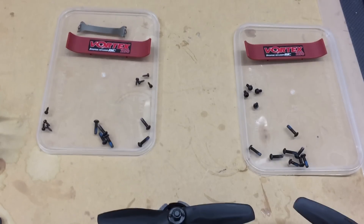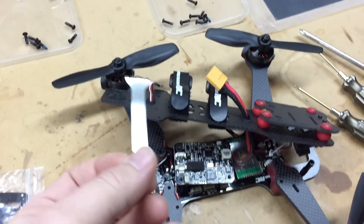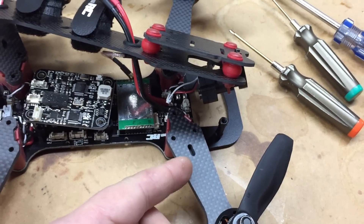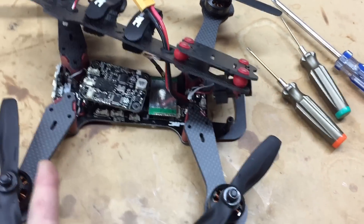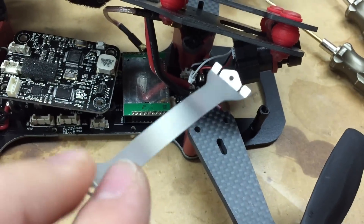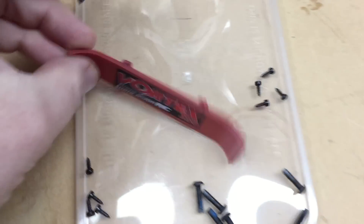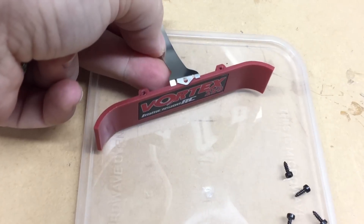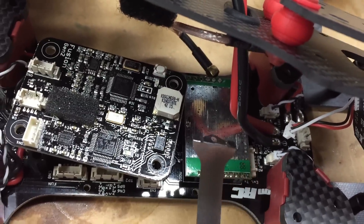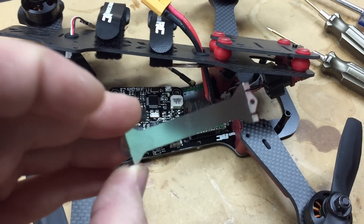Anyway, when you go to take the sides off, this part can confuse you. This is a ground plane. Carbon fiber is conductive to electricity — if you put a multimeter across the arm you'll see continuity. So what they've done is taken this little metal plate that goes against the VTX, puts pressure down on it, and the other end clips and wedges between the frame and the side plate on each side. It holds the VTX down and grounds it — the whole quad is covered in a foil metal surface there. They don't mention it in the manual, so when this falls out, don't be surprised — it needs to go back in wedged at the top of the sides.